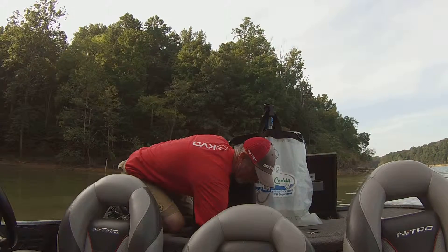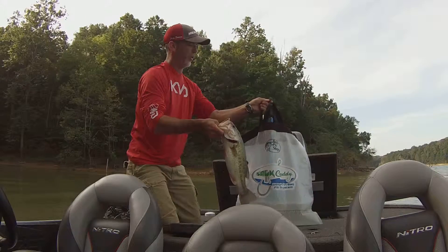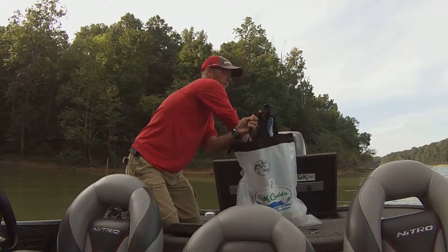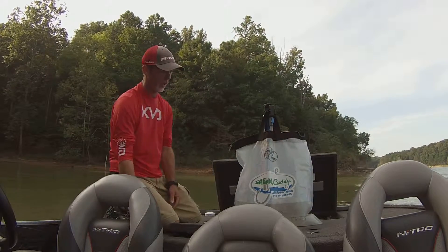Especially if it takes this long to catch them. There's one. Now what I like to do is pull this outside handle out, put your fish in, and hang your outside handle right back on. What this does is keep those bag handles closed so your fish can't jump out.